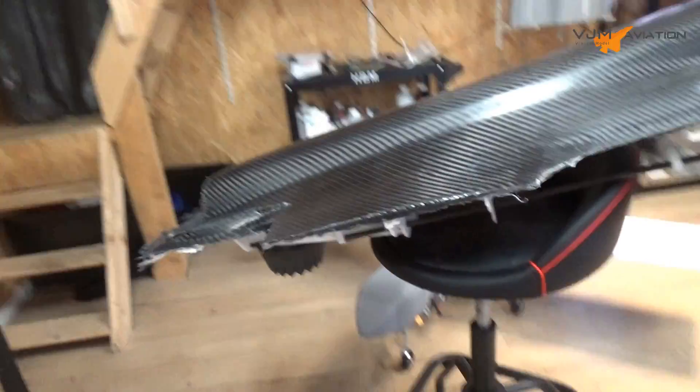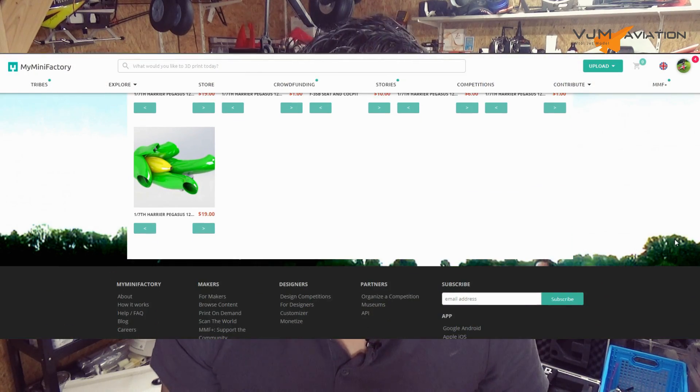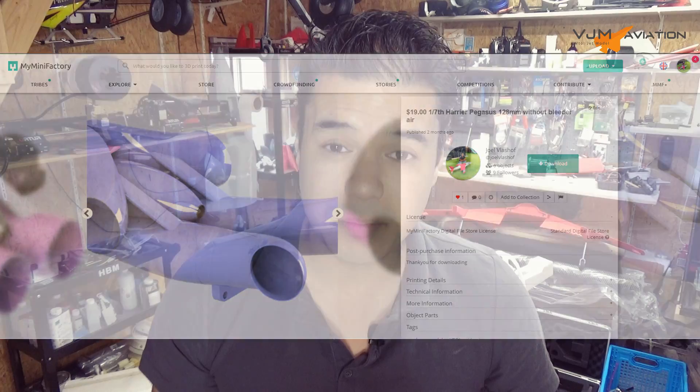That's it for this week's video. If you want to support this project, please find me on Patreon. For future plans and designs for people who want to build this F-35 model, you can find the plans when they're ready on mymini-factory.com. I will upload the 3BSM and the inner parts of the F-35. Please support me on that website. Big thumbs up for the YouTube algorithm, and if you have any questions or comments, just let me know. See you next week — bye-bye!